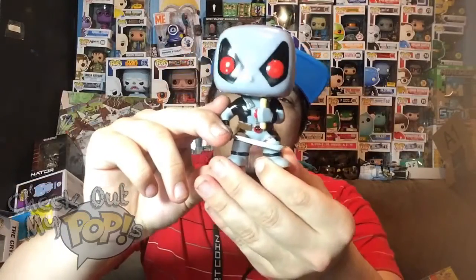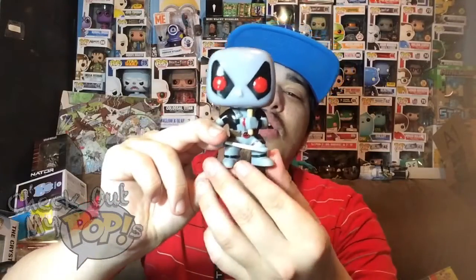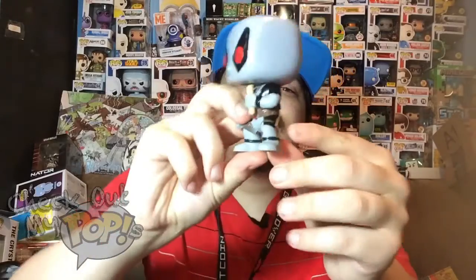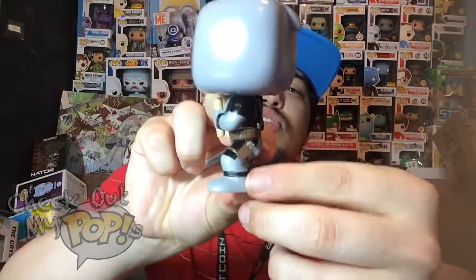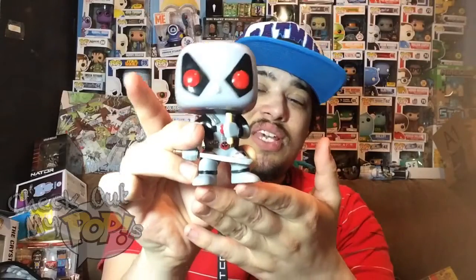Let's take a look at Deadpool. Here's Deadpool out of the truck — he comes with this sword, which is pretty awesome, and he comes with his burrito, which is kind of funny. He has a gun on the side of his hip as well, so he has two weapons, and on the back he has his sword holders. This is the gray version of Deadpool.